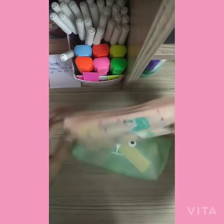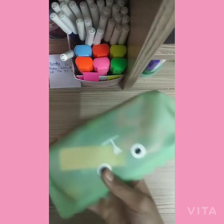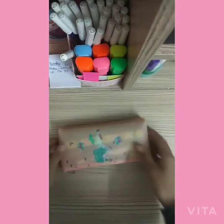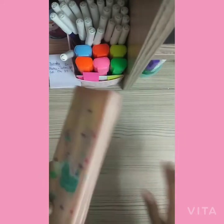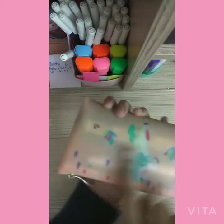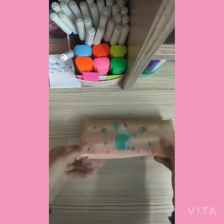So guys, these are the two pencil cases that I have and these are the new ones — I bought them from Amazon. We are going to start from this one. Both of them are very translucent type, and this one is spacious and has a really beautiful unicorn print.